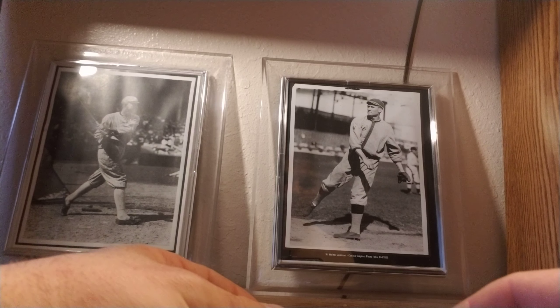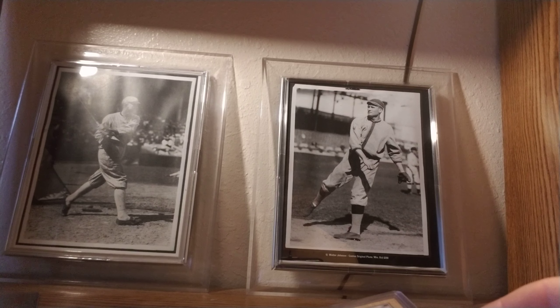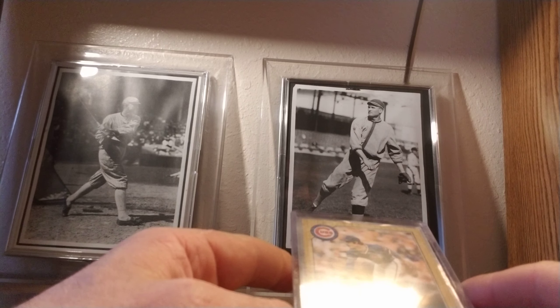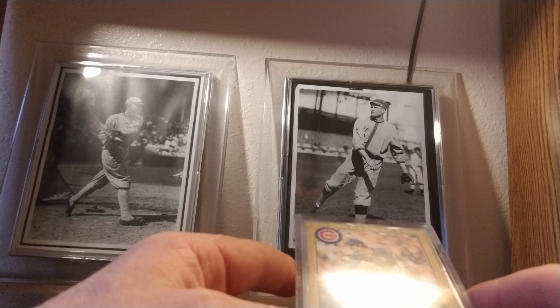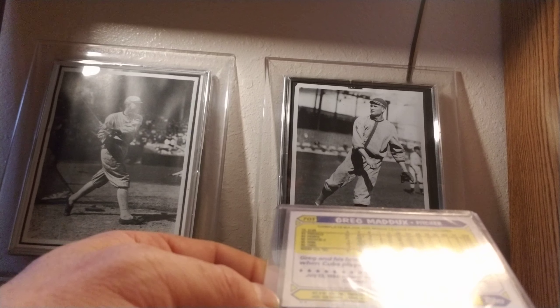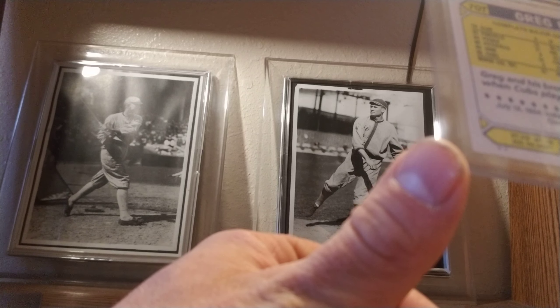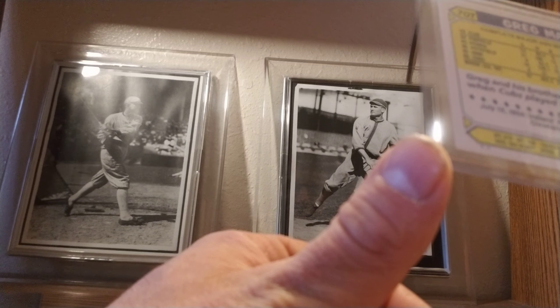They also did the traded version, but they're very hard to tell the difference from the naked eye, because the traded set has the same type of glossy back as the Tiffanys. The easiest way to tell them apart is to look at the backs. I have this Greg Maddux rookie card — look at the very bottom of the back. You'll see two little stars. All the base traded sets will have those stars; the Tiffanys will be totally blank — no stars whatsoever.